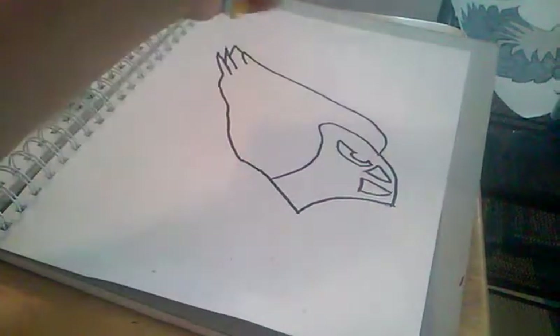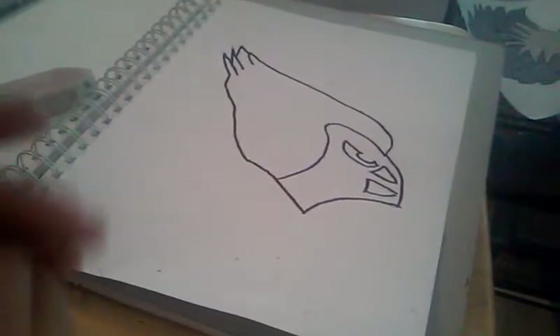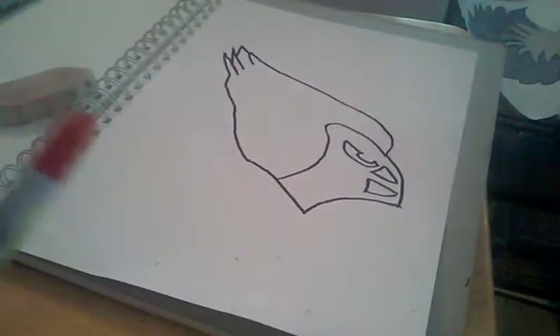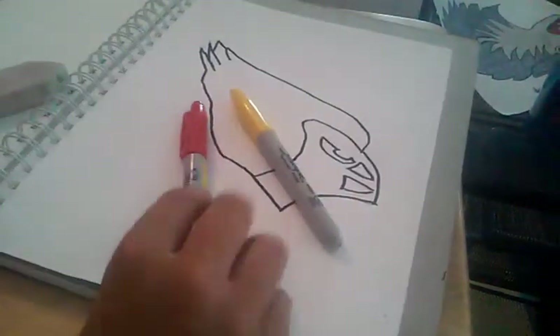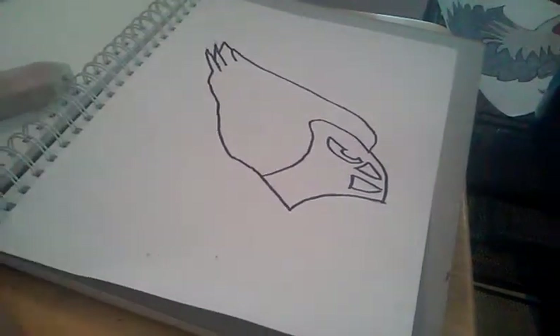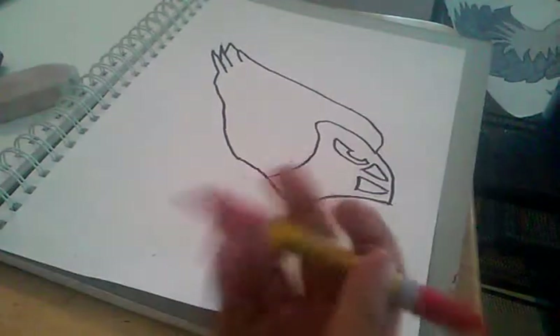Hey YouTube, today I'm gonna do a video of how to color an Arizona Cardinal. A lot of you might know this, I'm just doing it just in case. So you're gonna need yellow, red, and black. I'm using Sharpies, but you can use color pencils, crayons, or markers — whatever you have.